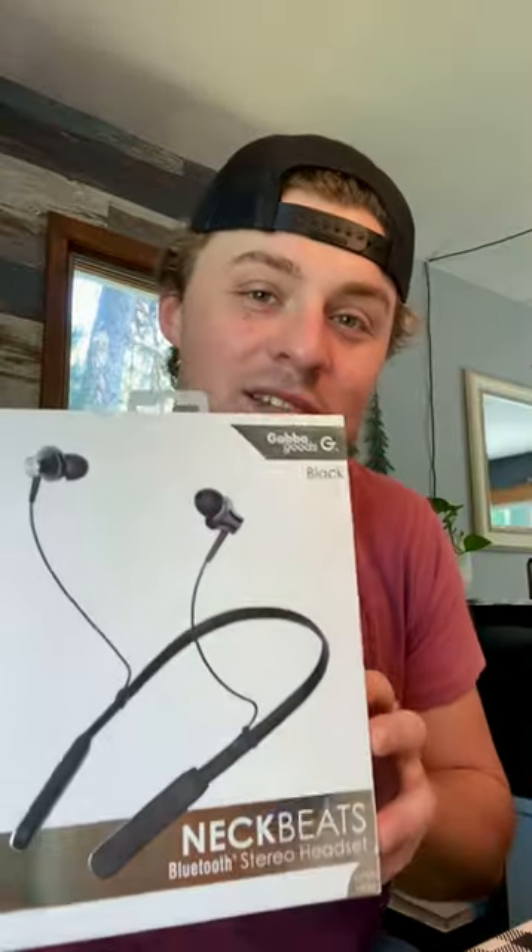What's going on everybody, my name is Dan and welcome to the first installment of Duke Reviews, a series where I'll be reviewing a lot of the products that we have in thedukesuperstore.com. For this week's first review I've got the Gabba Goods Neckbeats — I'm really excited to show you these.